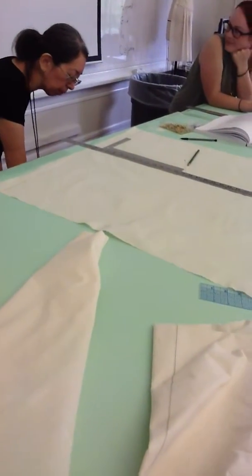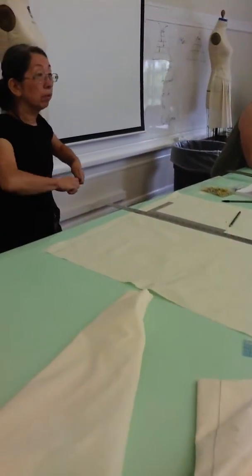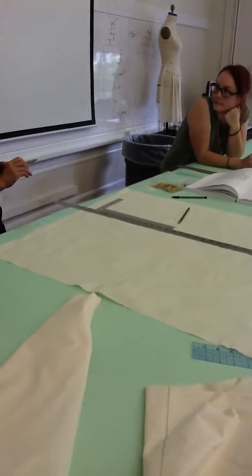This is a class where you know how to do the balancing side seams, right? All of you know how to do the balancing side seams — I mean the princess lines.